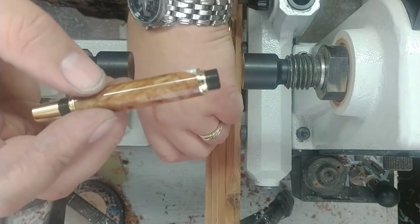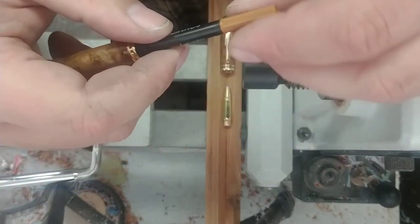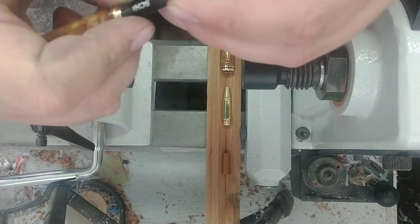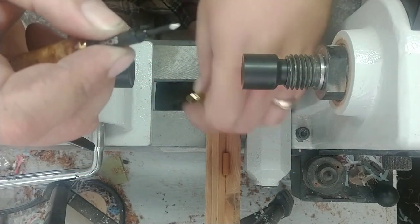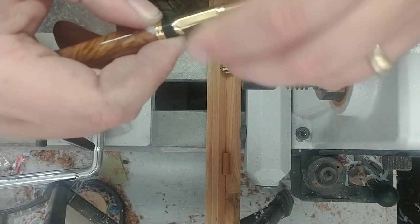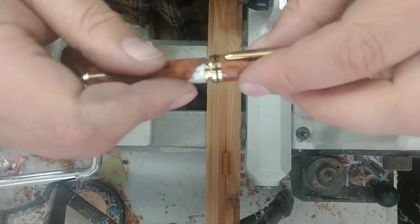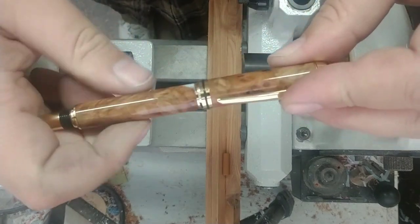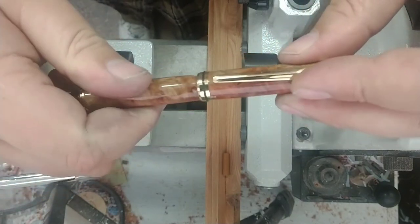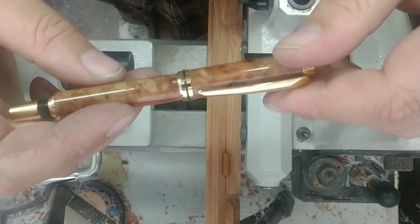We can take our ink here, drop it in, take off our cap — there, it's engaging against the spring. Now we can put our front end on. And there we have it.